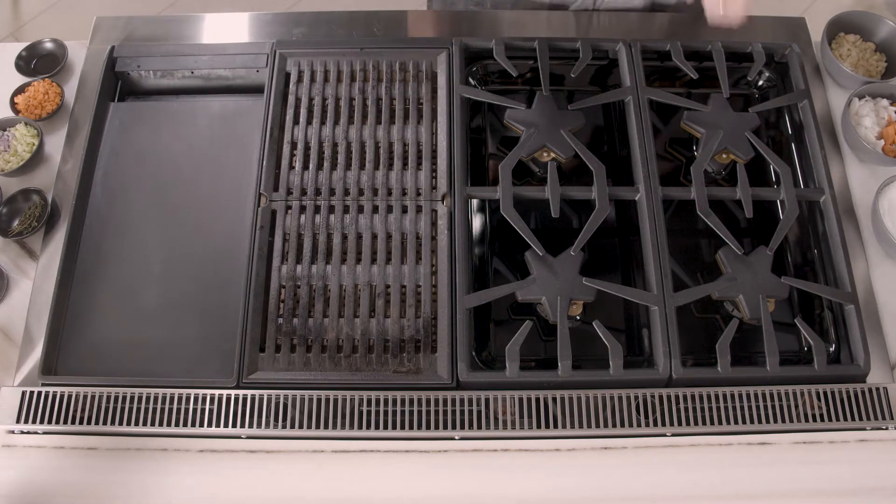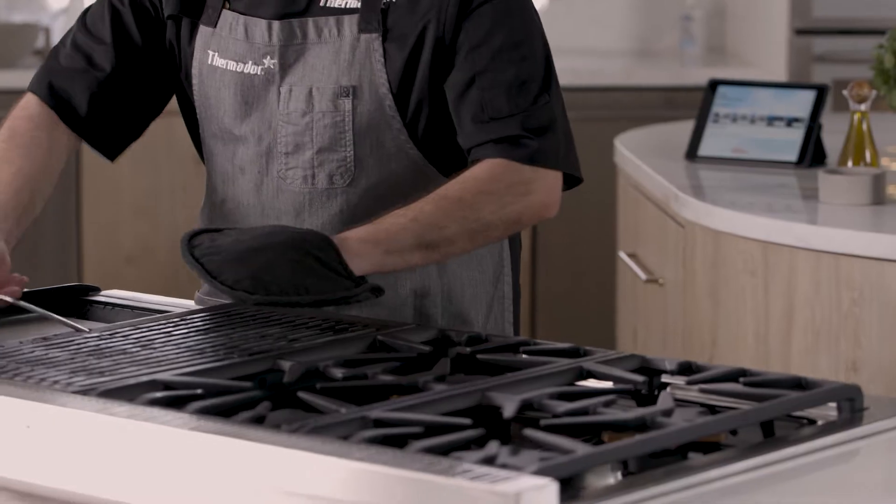My name is Chef John Cardona and I'm here to introduce you to your 48 inch ProHarmony. Now we're gonna get started on getting these washed.